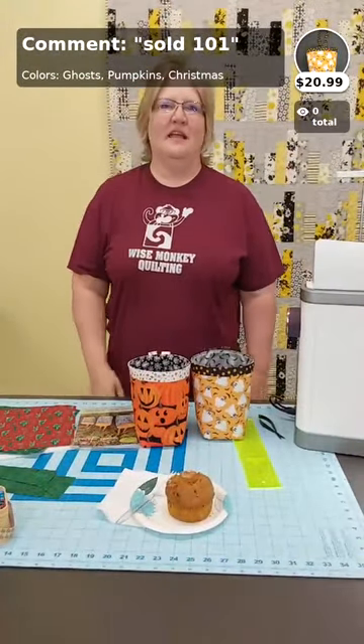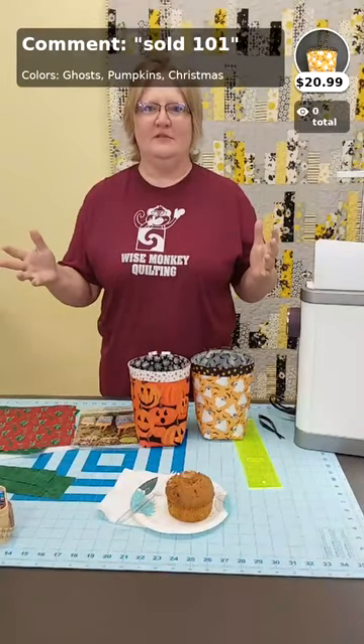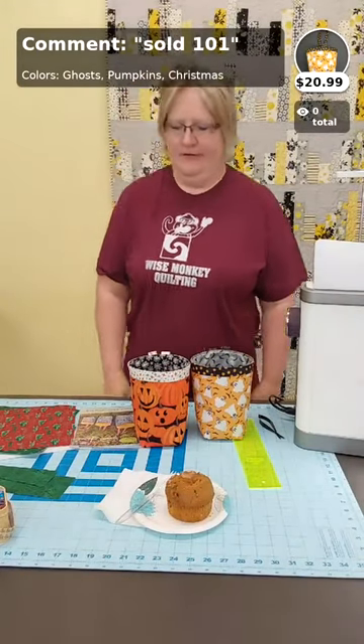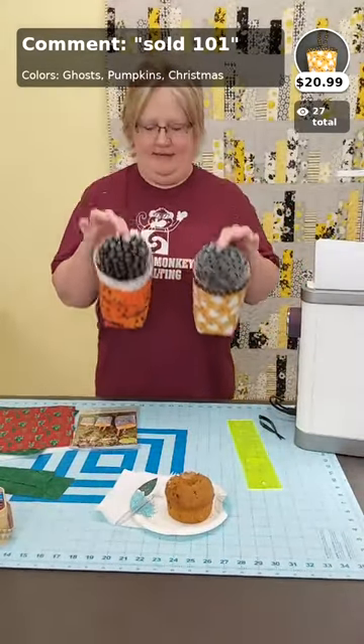Hi guys, things get linked up here quick. It's Breakfast with Amy — how's everybody doing this morning? Beautiful Friday morning. We'll just wait a little bit for people to join us and then I'm going to show you how to make these cute catch-all bags.